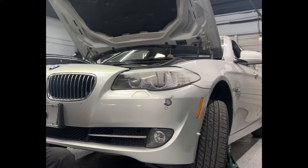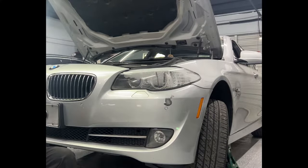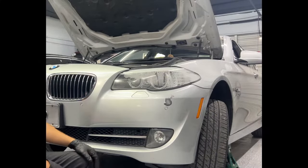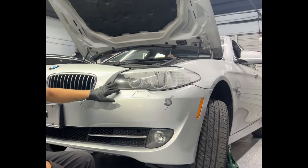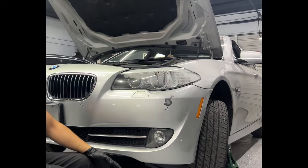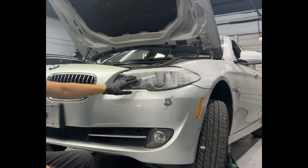Welcome back to our channel. Today we have a 2012 BMW 535i xDrive and we're going to show you the step-by-step on how to remove and replace the headlight. One of the most common issues on the F10 body is the condensation that collects inside the headlight, due to the poor quality seals around the headlight. There are aftermarket repair kits that would require removing the lens, upgrading the seals, and sealing it back.